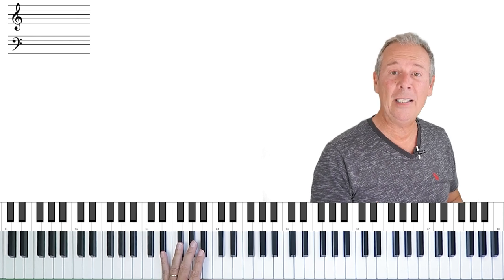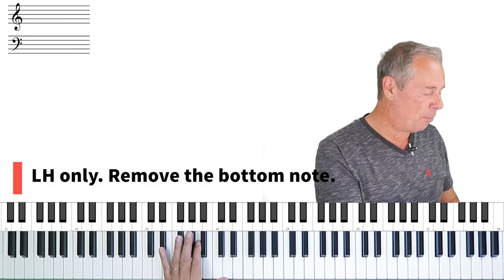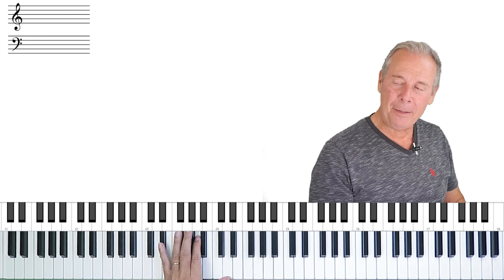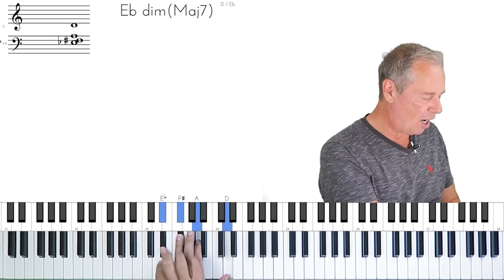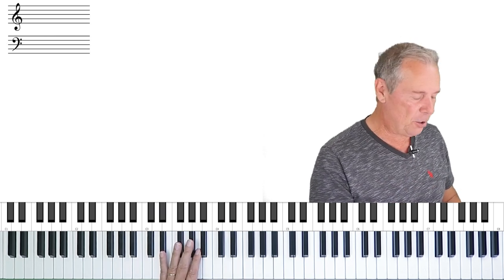Here's an interesting case where you can use that voicing just using the left hand. Just take out the bottom minor second. I'm actually playing the same voicing with this note that's not doubled in the octave. So you can use it in just your left hand when you're comping as well.